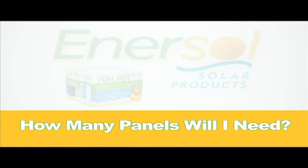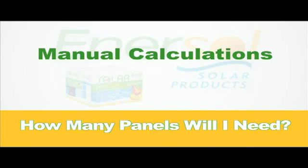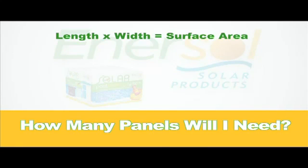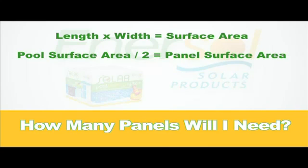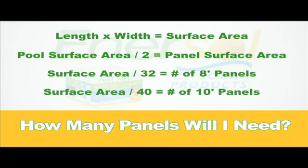The first thing you will need to know before installing Enersol solar panels is the quantity of panels you will require. The total surface area of your panels should equal roughly half the surface area of your pool. Multiply your pool's length by its width to determine its surface area in square feet. Next, divide the pool's surface area by 2, then divide by 32 square feet for 4 by 8 foot panels, or 40 square feet for 4 by 10 foot panels. The result is roughly the minimum number of panels you will require.